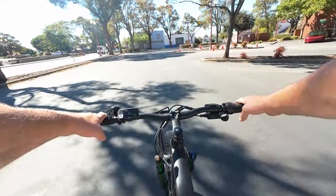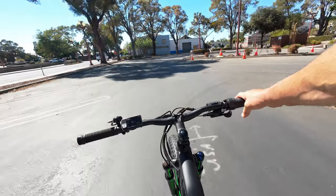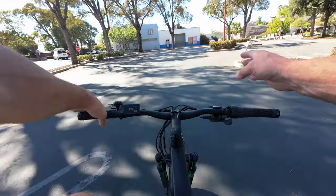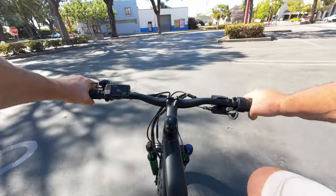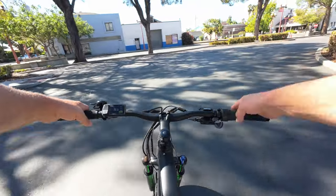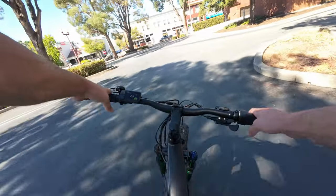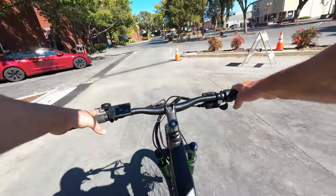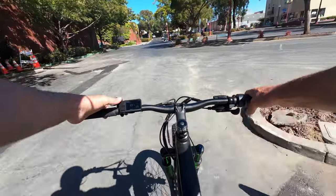We are out and about on the Leoguar Strider. Right away I can tell this bike feels significantly lighter than anything I've ridden in quite a while. 70 pounds may sound heavy, but in the world of e-bikes, this is light as a feather. Let's go over the pedal assist settings first. In pedal assist 1, it feels like it gives assistance up to about 8 miles an hour.